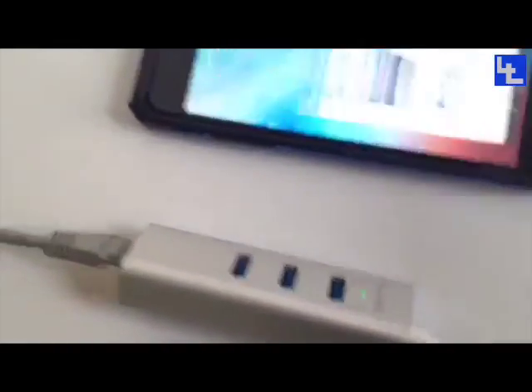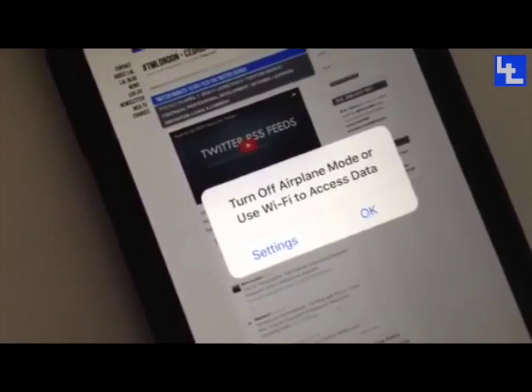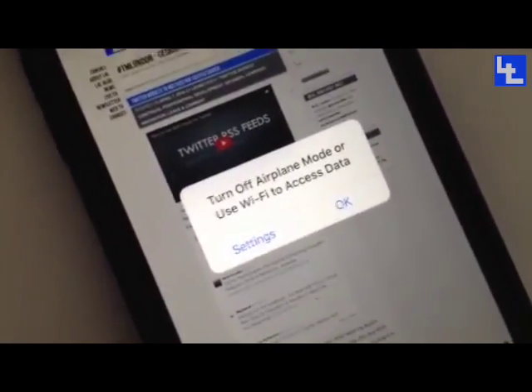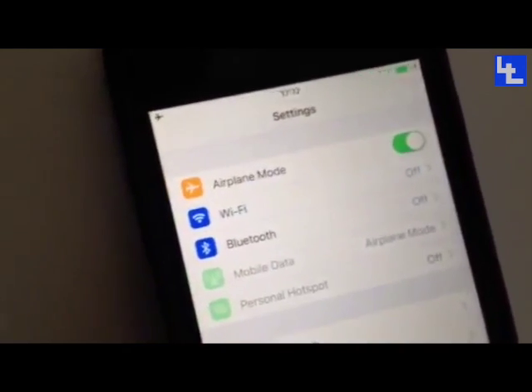If I go to a web page, it usually says 'turn off airplane mode or use Wi-Fi to access data.' You just click OK. In the settings you'll see the Wi-Fi is off and it's also in airplane mode.